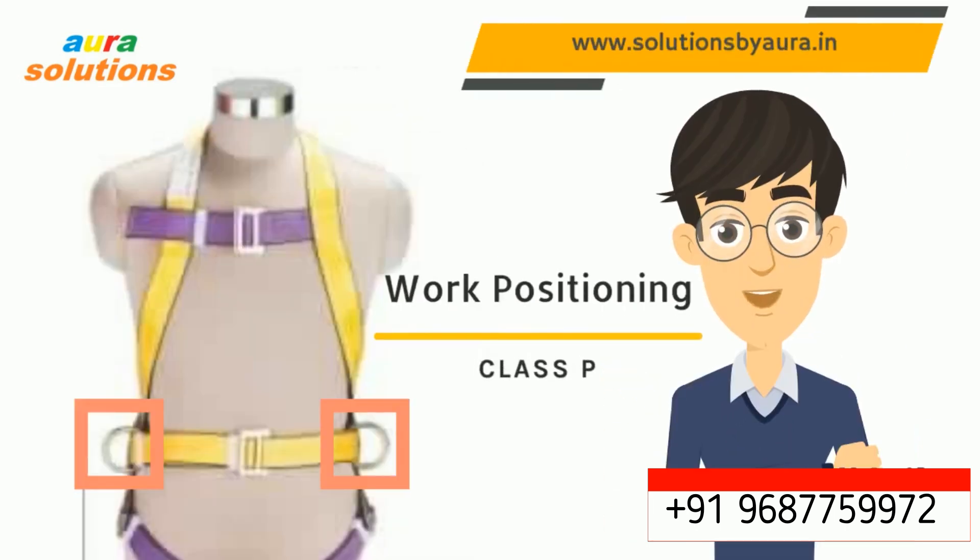This is a work positioning safety belt. You can see the two D rings on the left and right side of the waist. Through these D rings, a work positioning lanyard is connected to provide hands-free mode to the applicant, and a restraint lanyard is attached to restrain the applicant from getting out of the safe area.